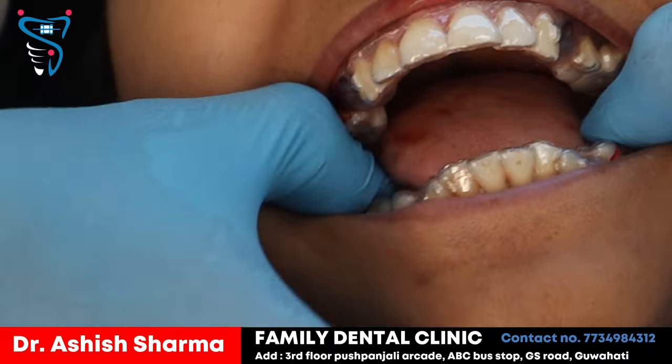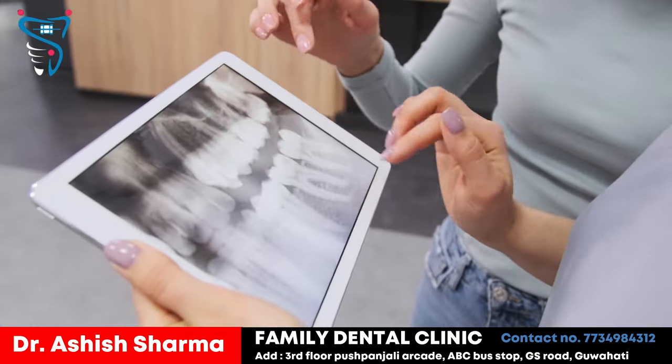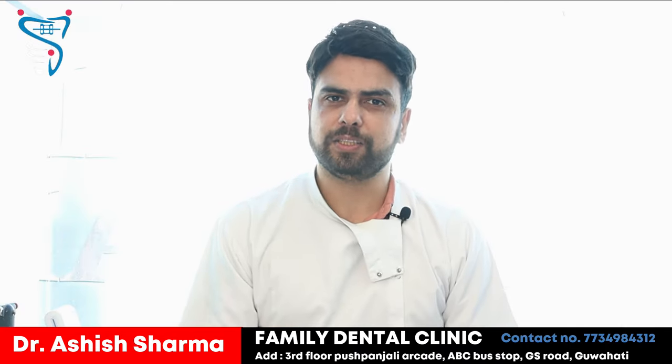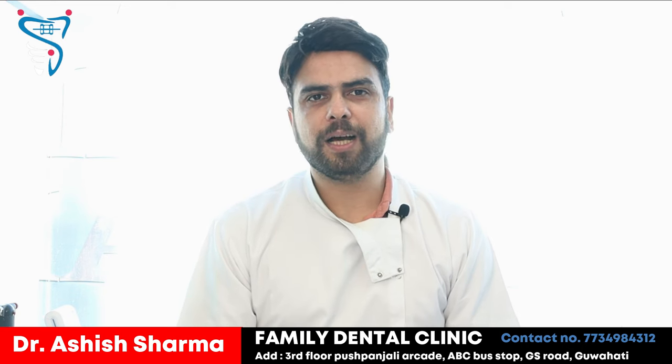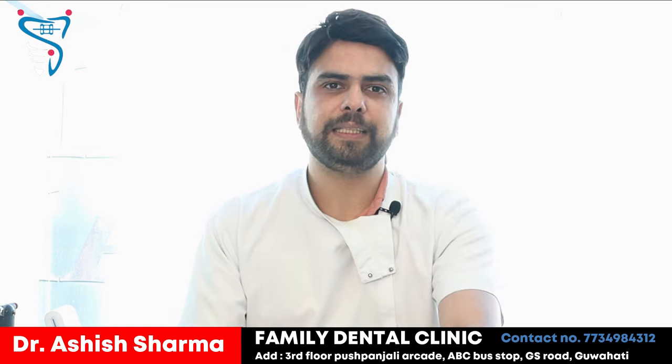We took her impressions, took her photographs, and sent them to the laboratory. She was told that we would have to extract her fourth teeth, and after that we could start the procedure. We have extracted them, and we had to put some attachments as well.